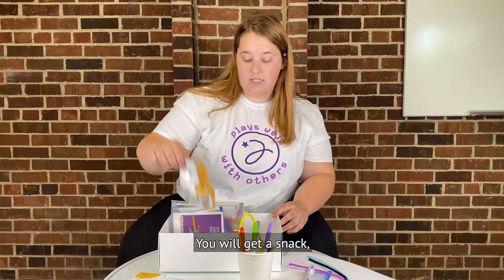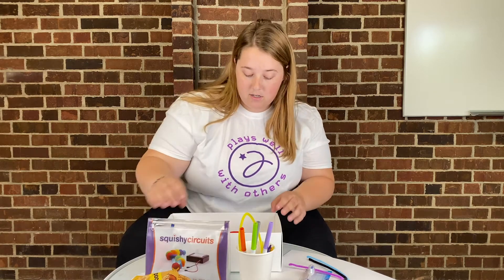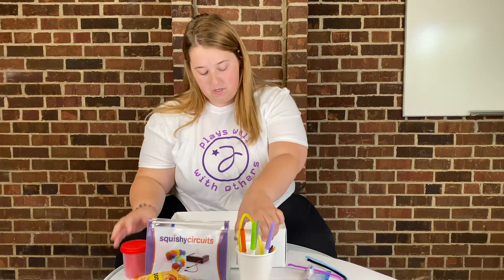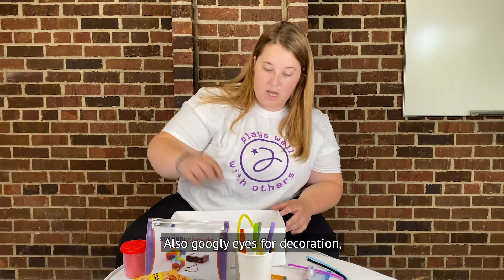You'll get a snack, and then for squishy circuits you'll get your kit, the dough, and more batteries, and then googly eyes for decoration.